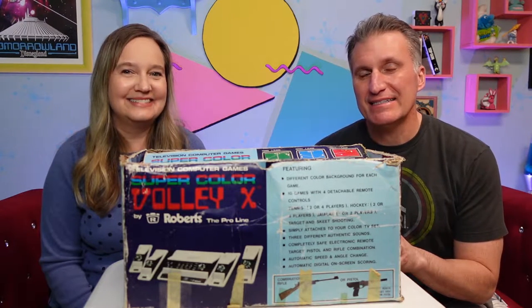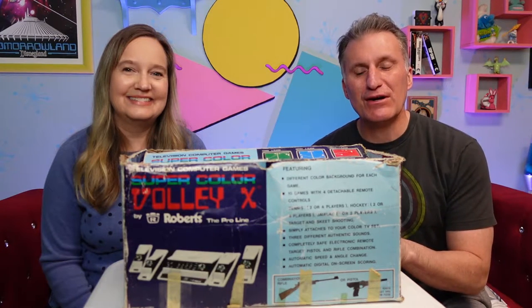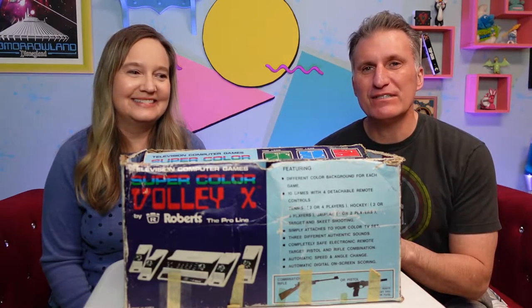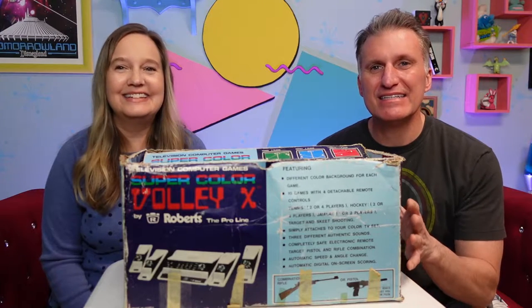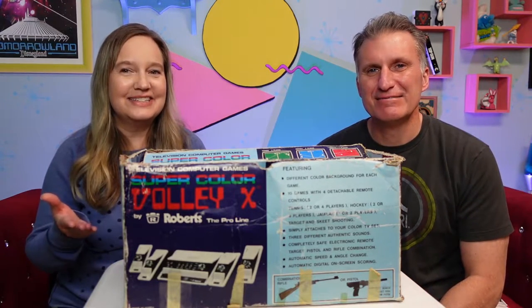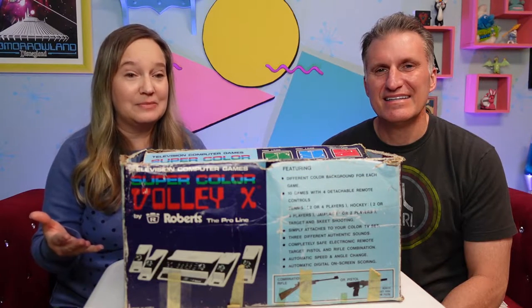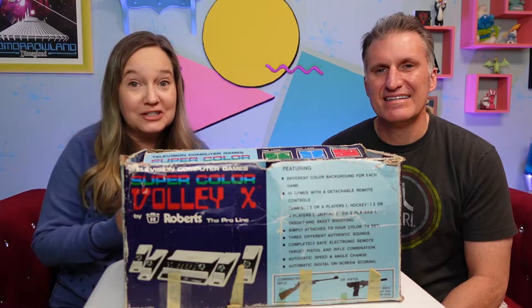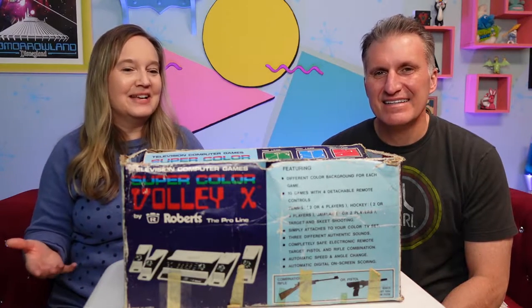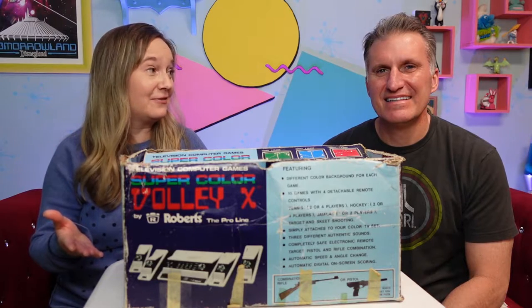Super Color Volley X was introduced to the market in 1978. My parents bought it for me at Walmart for a whopping $33.84. As you can tell by the box, this thing has been well loved. This one came out after Pong — I had Pong, which is very similar to this. This is actually a little bit better than Pong because it has more games and more colors.